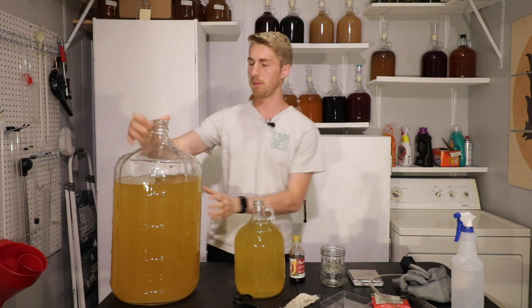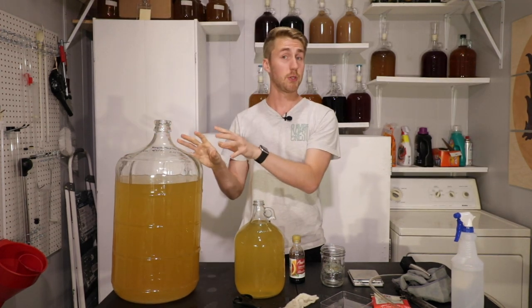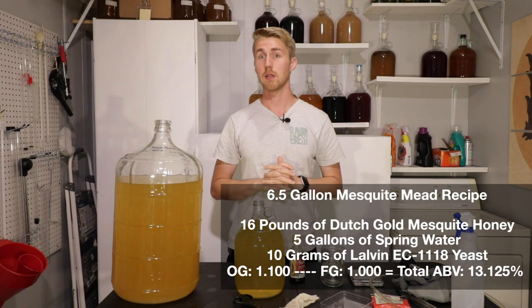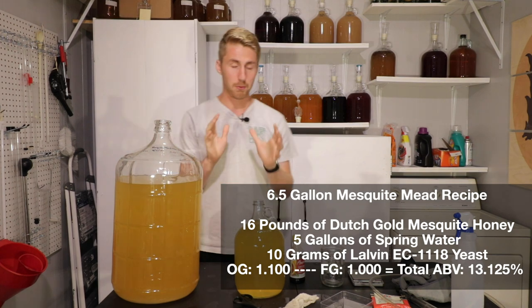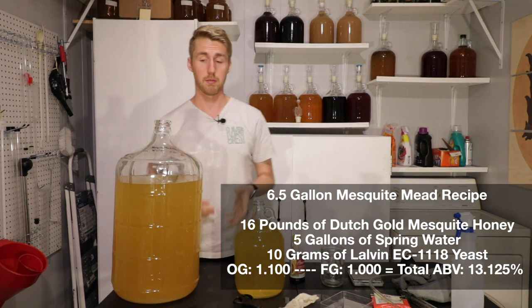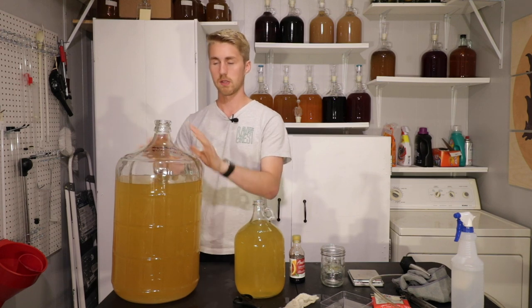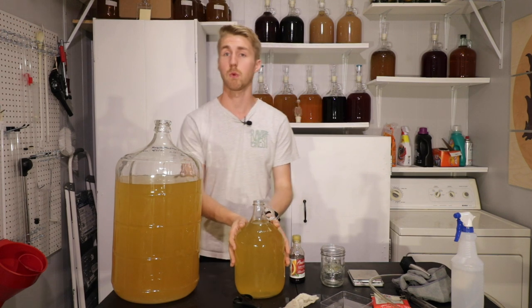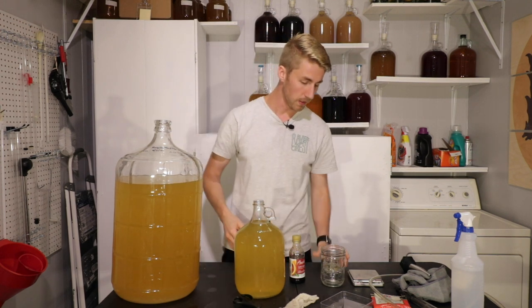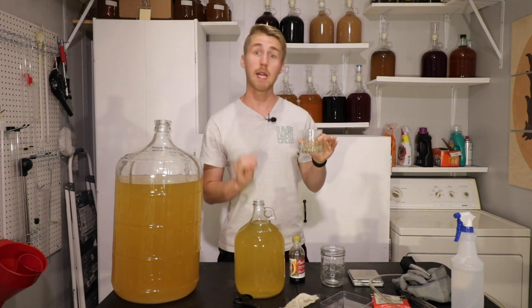So what we're doing today, I'm using this big bad boy here. This is a large mesquite traditional that I made. I used mesquite blossom honey from Dutch Gold — I'll put the recipe here to let you know. I have pulled a gallon of it out, and of course this I will rack into a different carboy that doesn't have as much headspace. We're taking this one right here and transforming it into an amazing mead. Before we go too far with this, let's taste just the mead as it is.